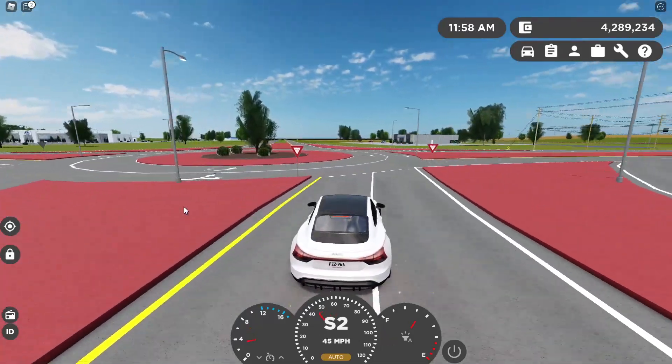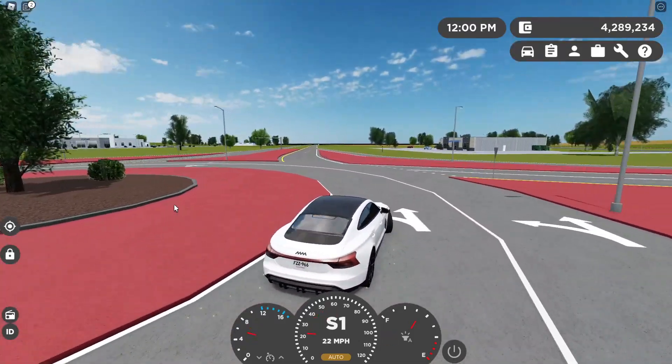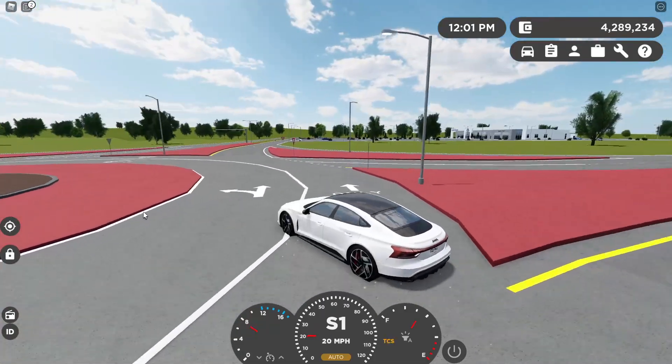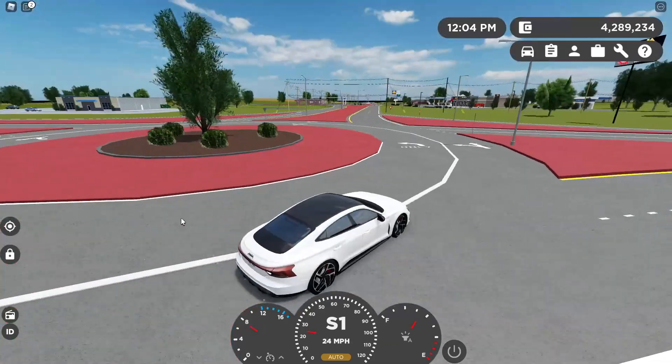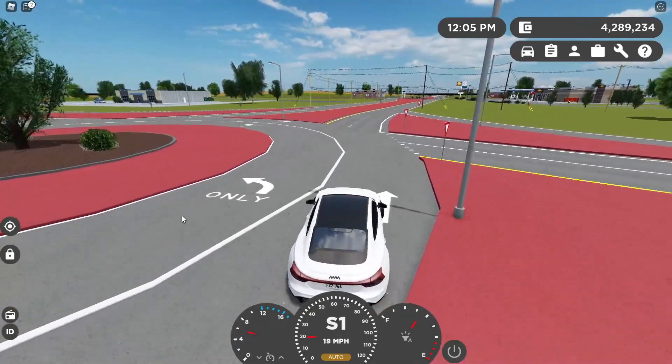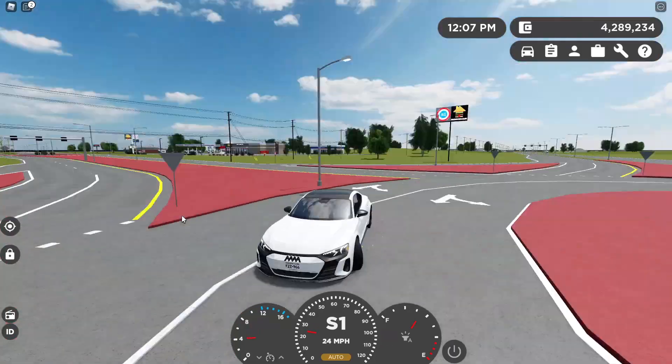All right, we are now at the roundabout. So I'll probably come in to the right, then turn in and kind of hold it. Then when you see you're about to spin, just turn right and hold it a little bit. It's pretty fun to do, honestly, and it's pretty fun watching it too if your friends are around.